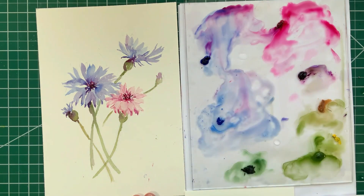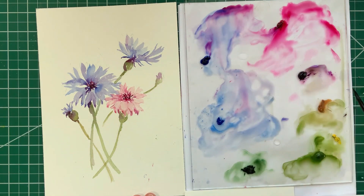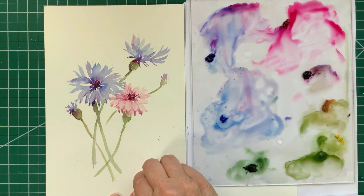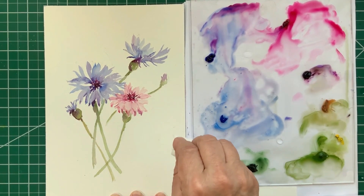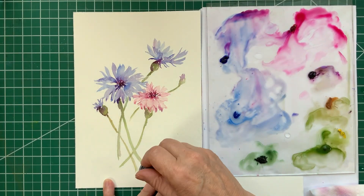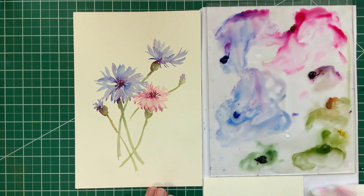Almost at the end of this painting, just adding a few little darks here and there. The painting is actually dry now and I am going back with a damp piece of paper towel, picking up little bits of color that I accidentally dropped on the painting. I'm also going back with a kneaded eraser and gently erasing pencil lines that I had drawn on. Make sure your painting is 100 percent dry before you do either of these things, or you'll ruin it.